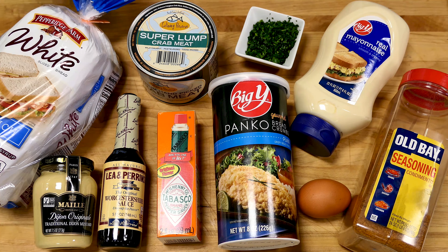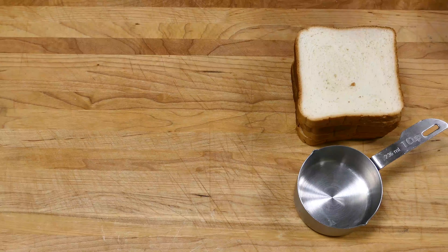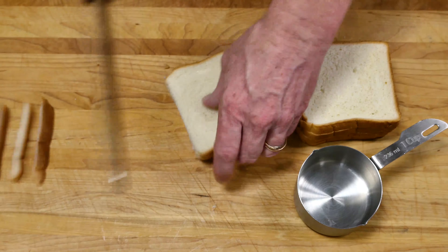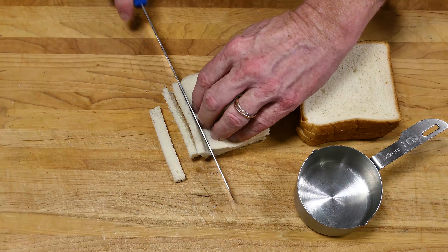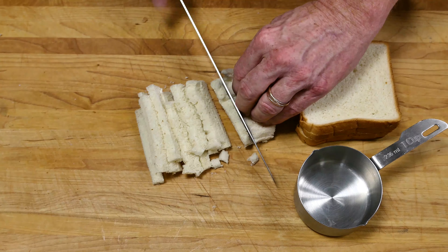This is my secret ingredient for this recipe. It's going to give it a pillowy soft texture in the middle. So let's start with the bread. We'll remove the crust as if you were making a peanut butter and jelly sandwich. Cut it into thin strips, then small cubes.